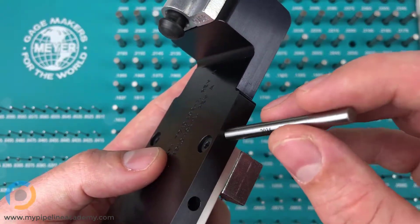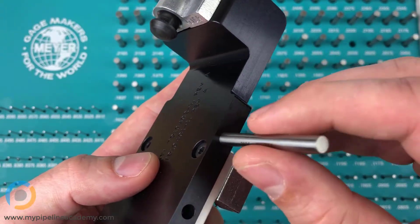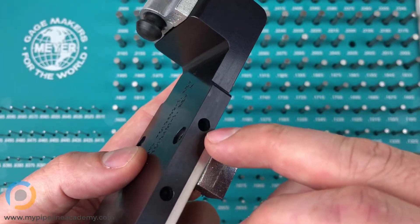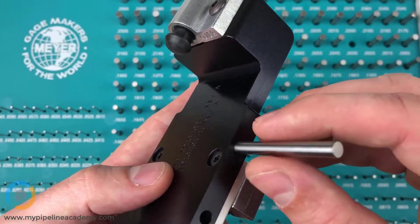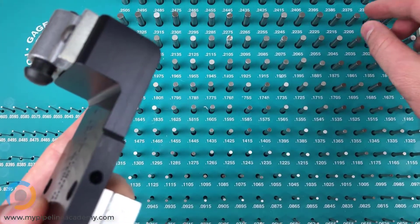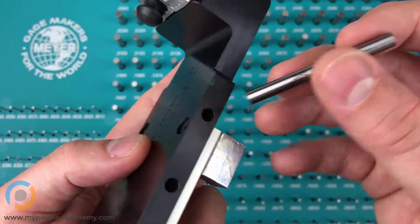We're going to put this pin in here — and it just slides right in. There's a little bit of gap, not a lot, but it slides in pretty easily. If this hole were exactly point two zero three six, I would expect a little more resistance getting the pin in than there is. So I'm guessing this hole is bigger than point two zero three five. Let's take the point two zero four five pin and see if that one fits.